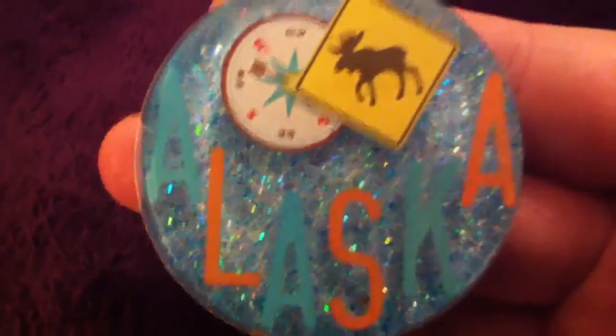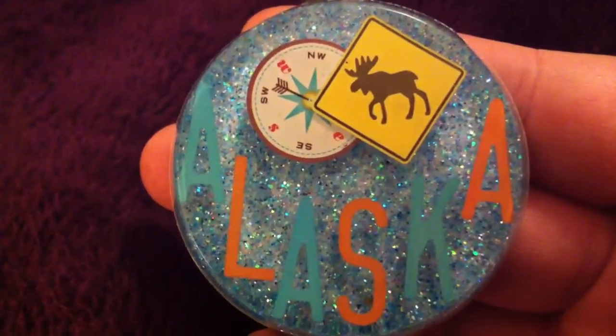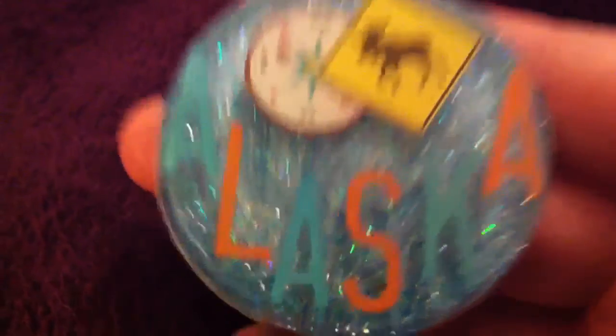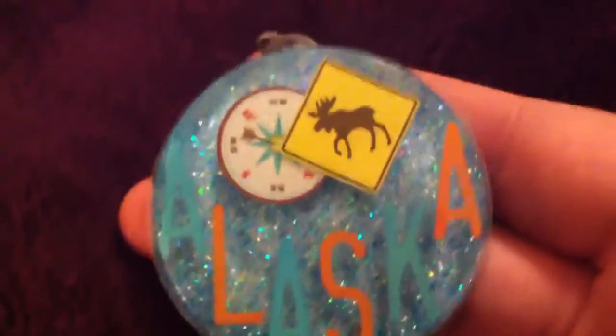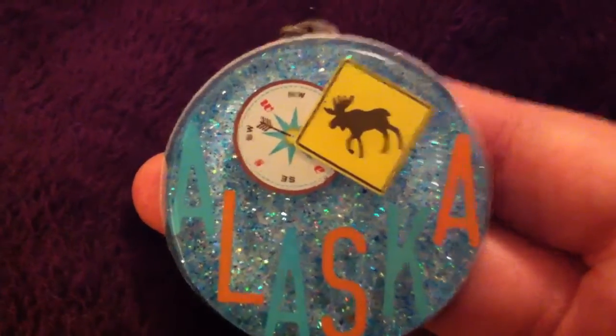Sometimes my other camera didn't pick it up that well, but I really like the glitter in the background — it's my own mixture. You can see it here. And then I have the little sign with the moose and like a little compass. I thought that was cool looking.